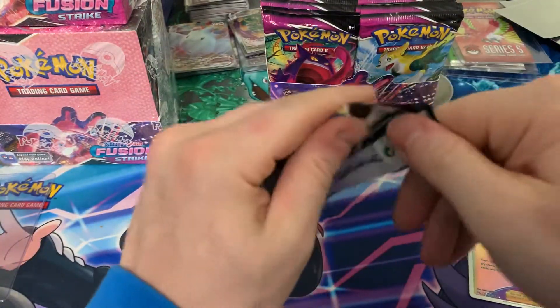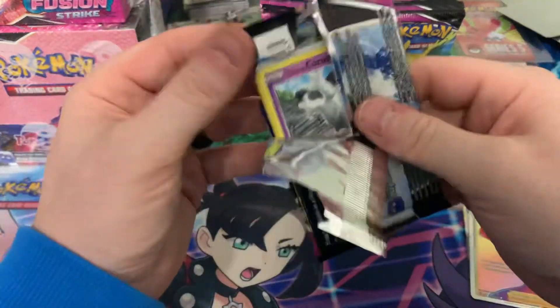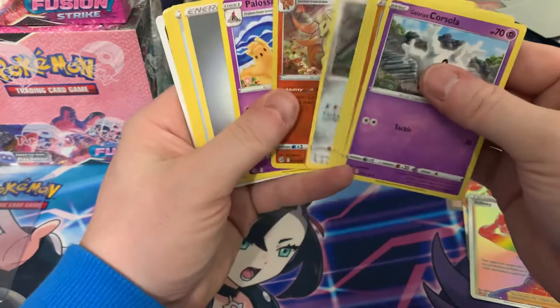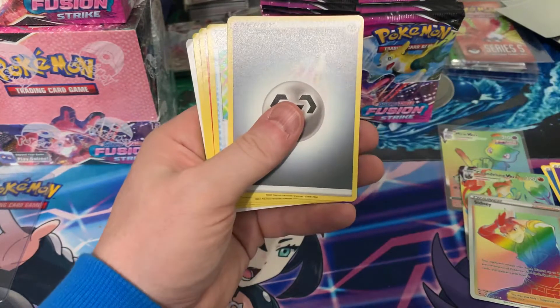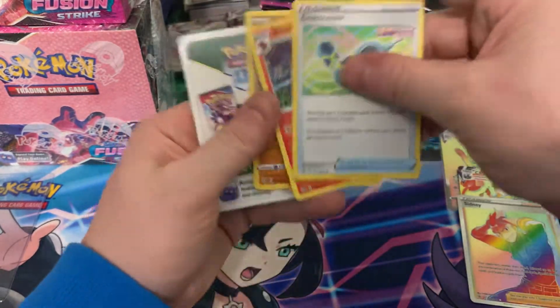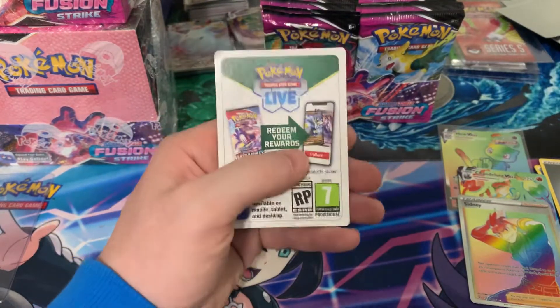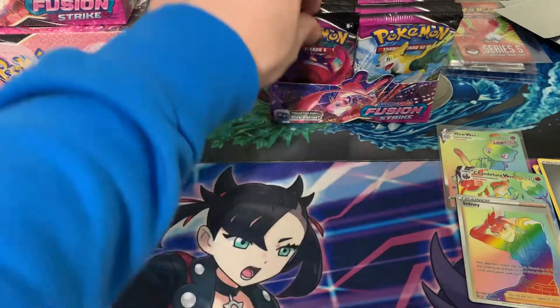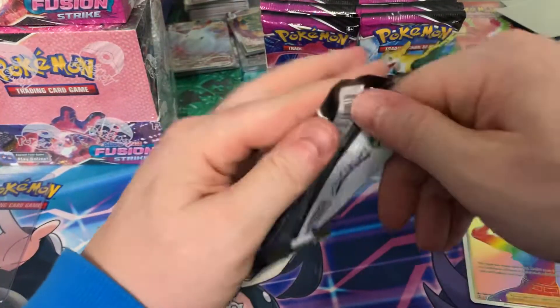Let's see how we do here. Neither one there. These are cold — these are right from the mail. We've got three secret rares already. I don't know what the average hit was in these; I just saw that people were getting crazy pulls.